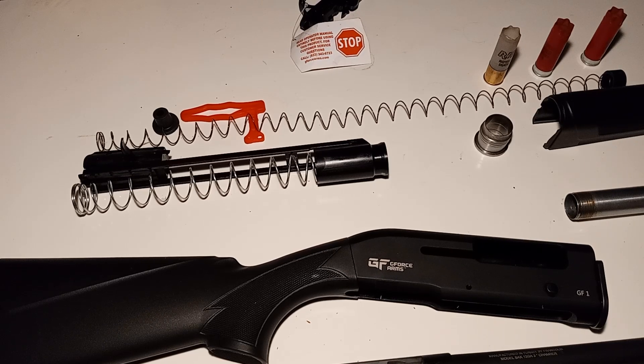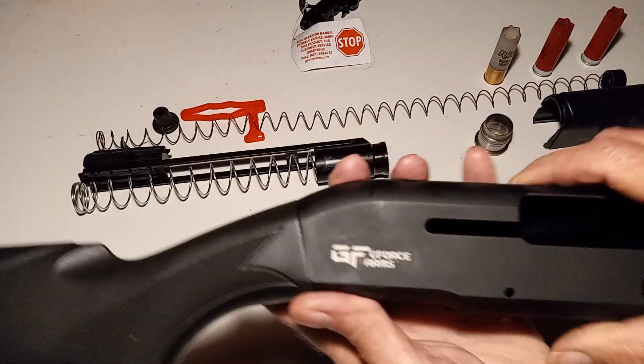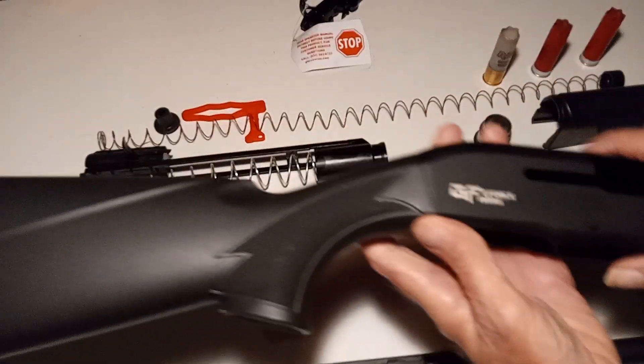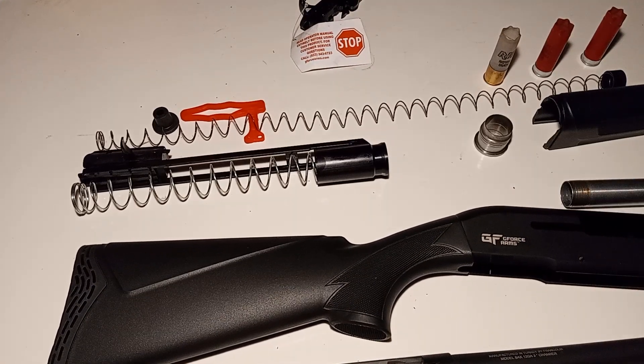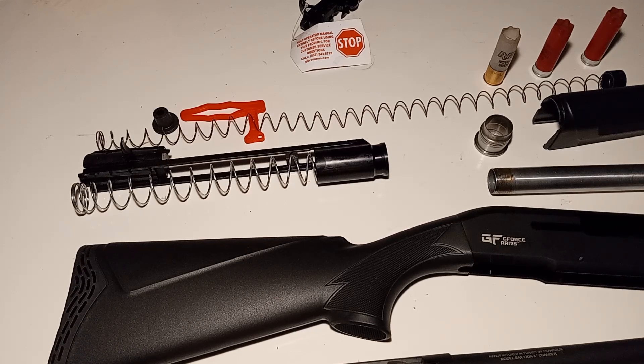Hello everyone and welcome to my channel. I'm going to do a short video on the G-Force Arms GF1 12-gauge semi-automatic shotgun. I saw some reviews on YouTube and saw some of the problems that people were having with them — a couple of problems in particular. I'm going to go over this one and show you what I found and what I did.